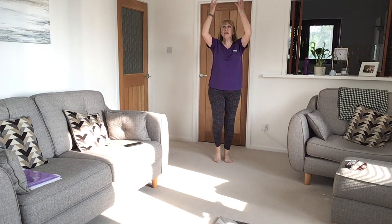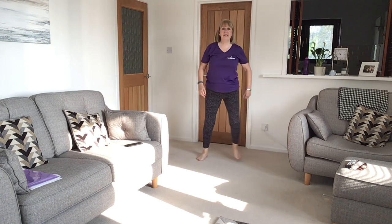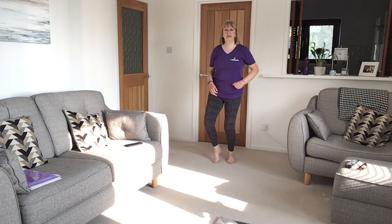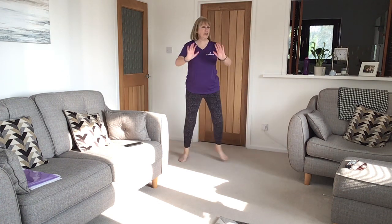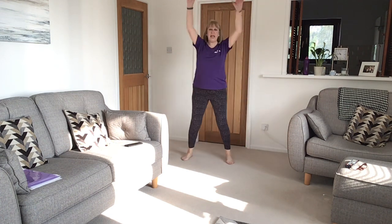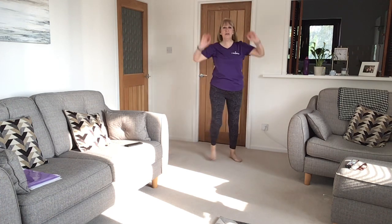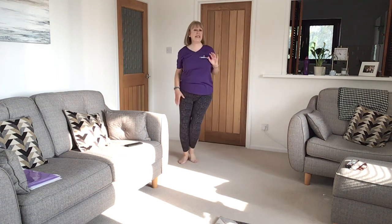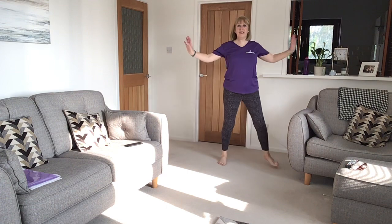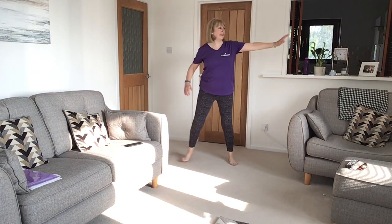Take it overhead. And step and tap. Two steps. And single. And push. Double up and down. Single push. Up and down, double. Side push. And double. Single push, up and down, and double.